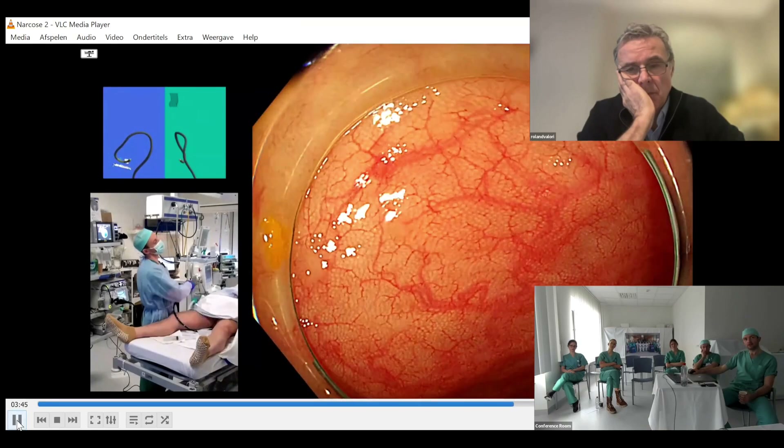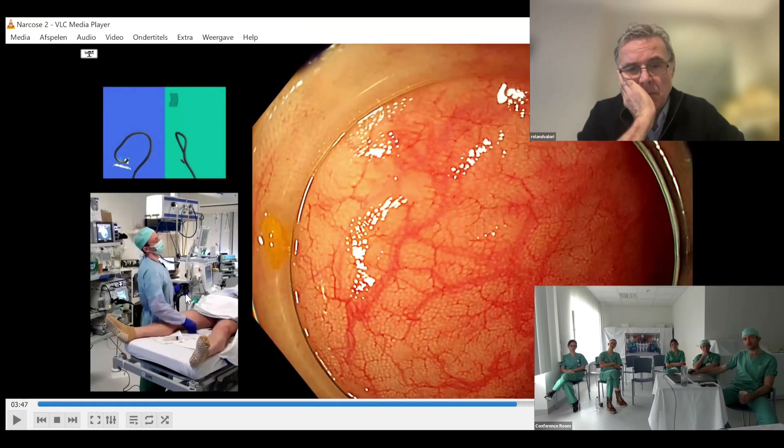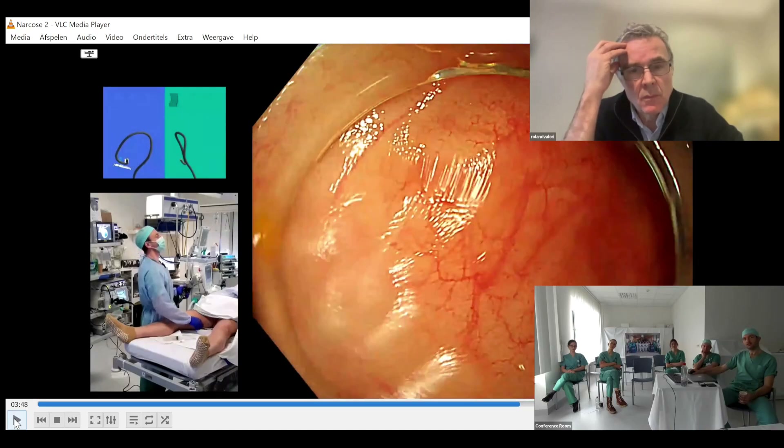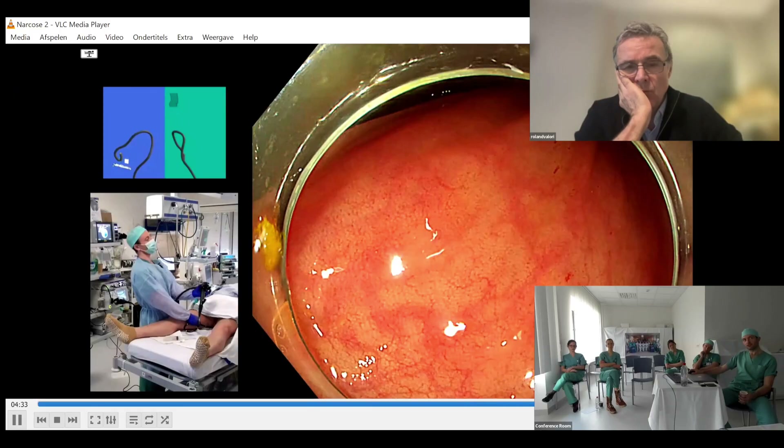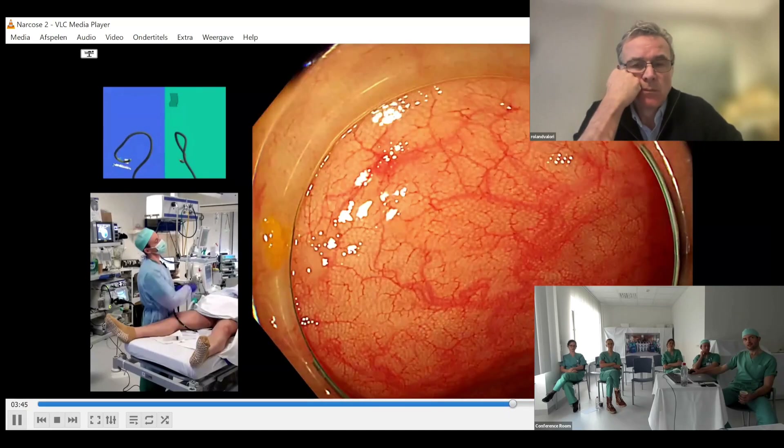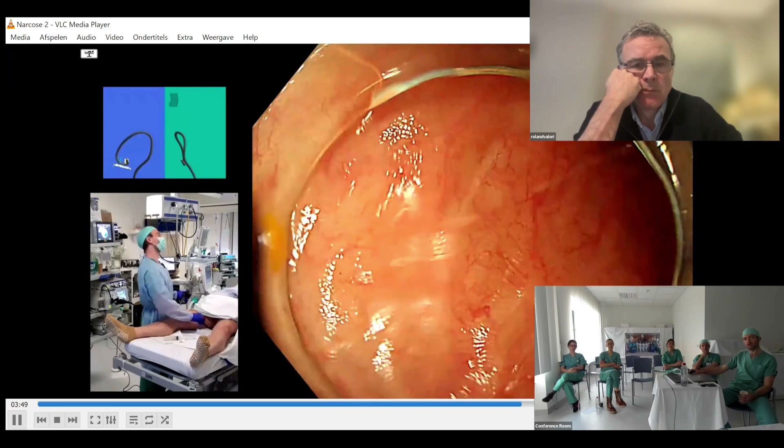The sequence for retroflexion: first operate the up-down and left-right wheels to maximum — Zander takes his hand off the shaft to do this, which you can actually do with one hand. You want the tip to be as tight as possible, achieved by maximizing both the big wheel and the small wheel. Then just push in a very small amount. You should not try to achieve this maneuver by pushing hard as you might in the rectum, because you will cause a perforation — especially in a patient who is asleep and cannot give you feedback.